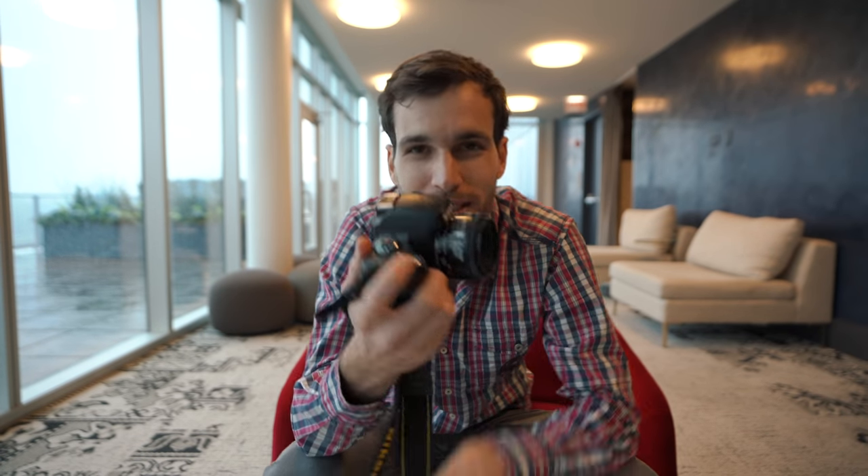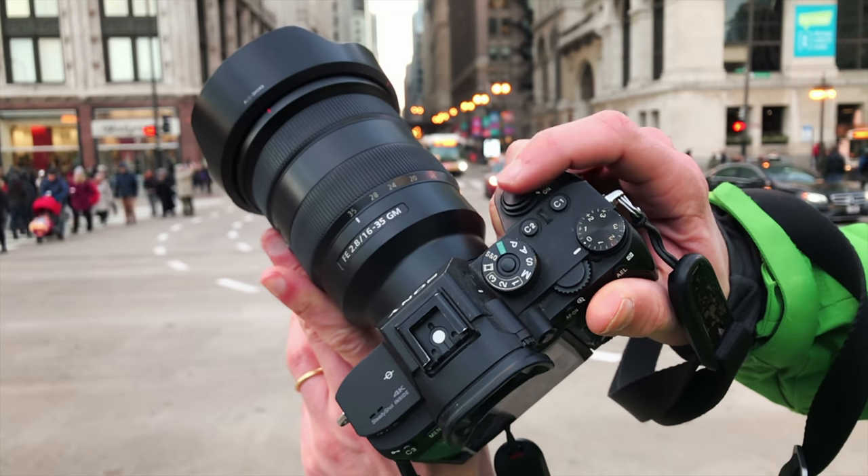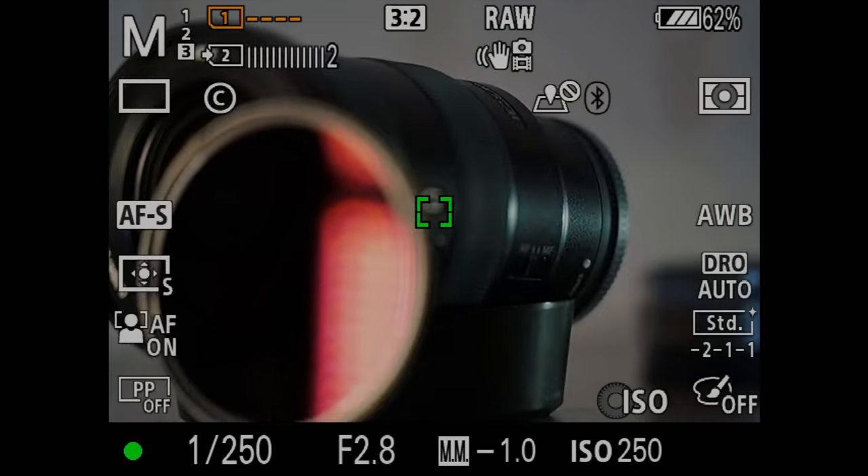There are two methods you can use to focus with your camera. The first is the classic one: half-pressing. You see that little shutter release button — when you half-press it, you get a beep-beep, which most of the time means you're focused. When you press it fully, you take the photo. That's the way everyone uses a camera.